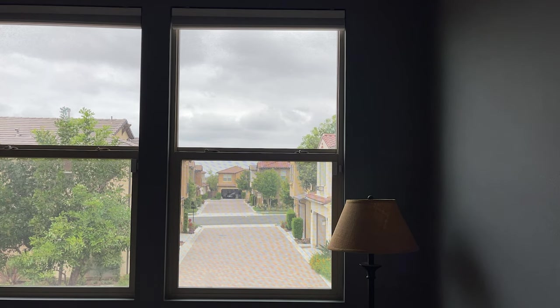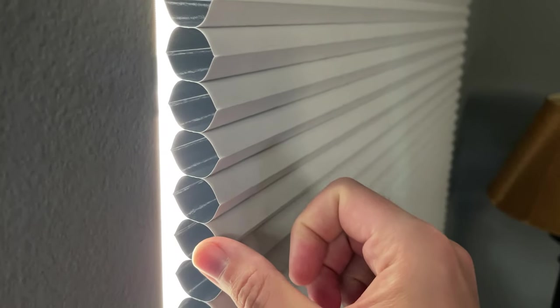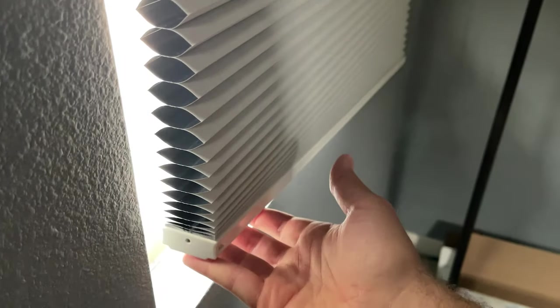That is them all the way up. Let's go ahead and bring them back down. And that is what they look like all the way down. This is the single cell blackout shade and there is no light whatsoever coming through the shades at all, only a little bit of light leak on either side. So obviously blacked out on the outside and then we have the white on the inside in an accordion style — they'll go up looking like that, and that is what it looks like all the way up to the top. It gets a little wider up there.